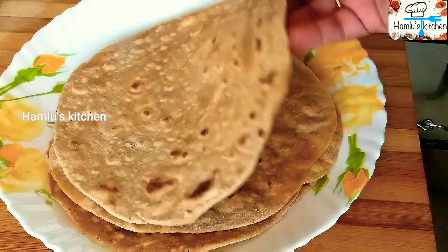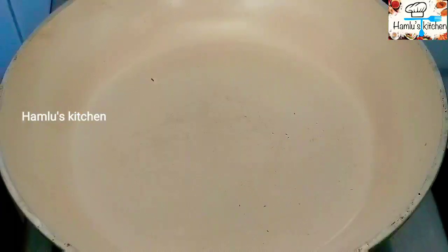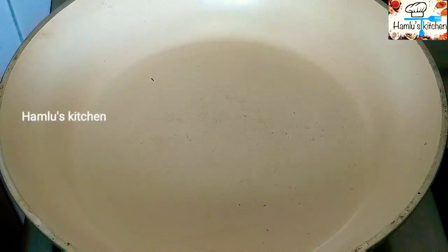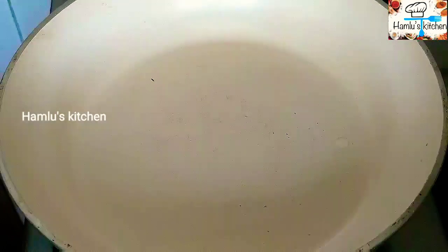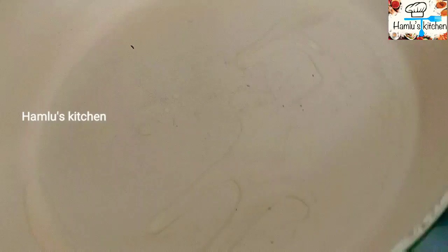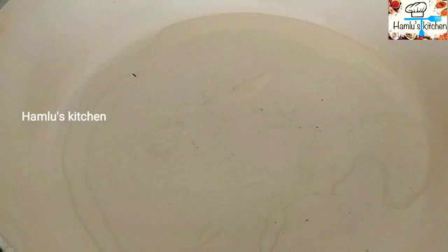I made a chapati. I made a pan and put oil in the pan — 1 tbsp of oil. Once the oil comes, add 1 teaspoon of oil.